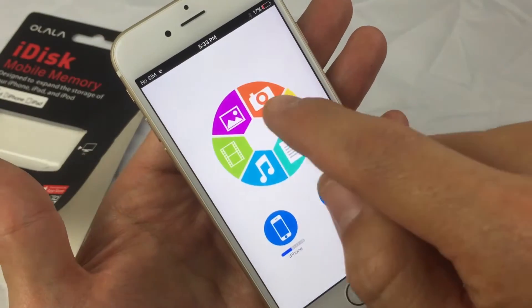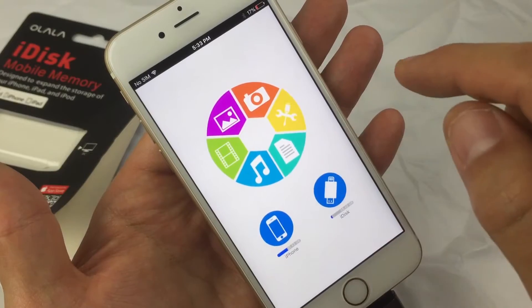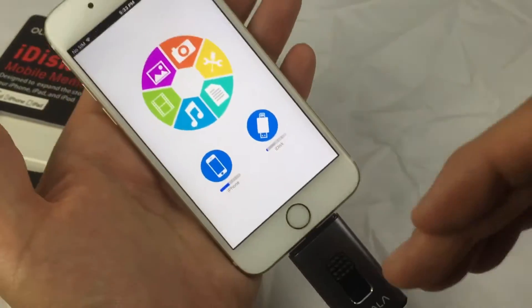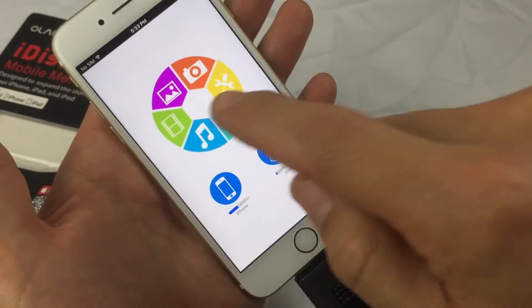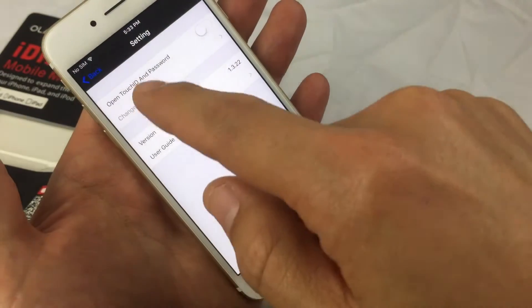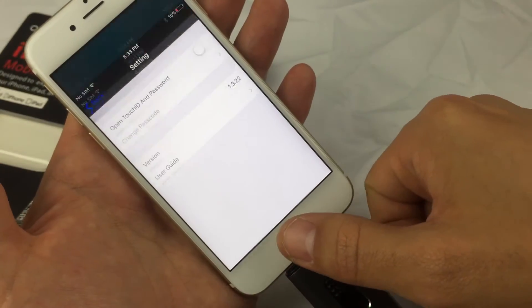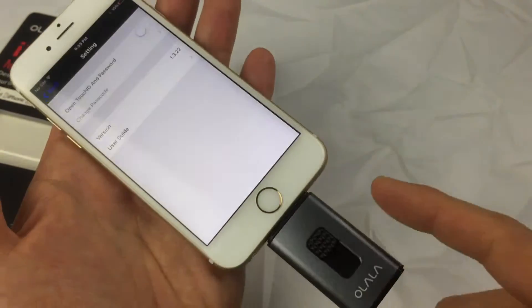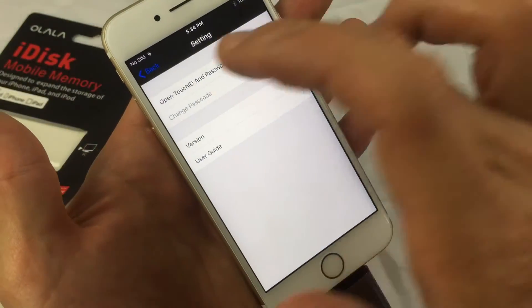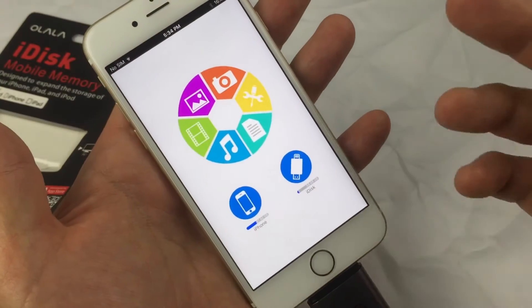From here you can move your photos, videos, music, and documents. You can even go to camera mode and take photos and videos and save them directly onto your iDisk. Another cool thing is in the settings you can set a password or a Touch ID fingerprint if you want to put security on your iDisk device.